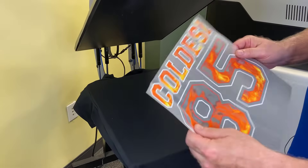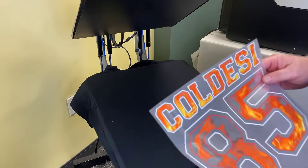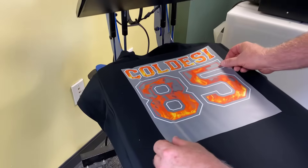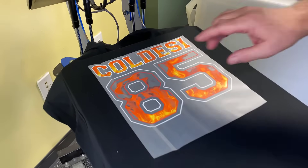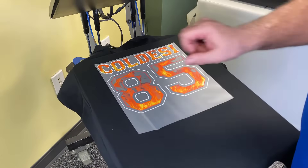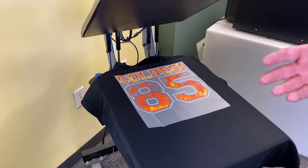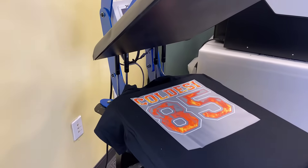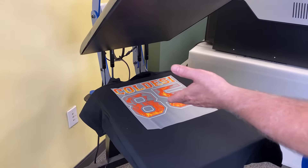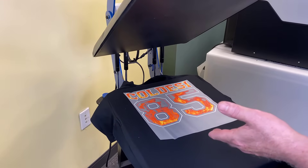Let's do one more transfer here. This is actually for a dark shirt — this red is going to look really good on this black shirt. Let's press this down. Remember the volume we produce these at: I did 36 of these, 36 of the blue, and 36 of the wings we just showed you in about an hour. If we were just going to continue with these, I would have probably gotten around 120 of these in an hour. They cost about 63 to 64 cents a piece to print.